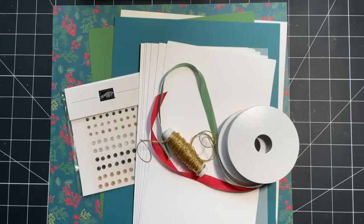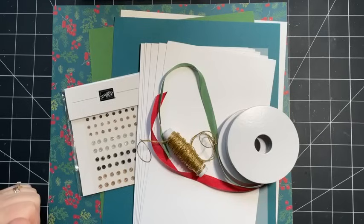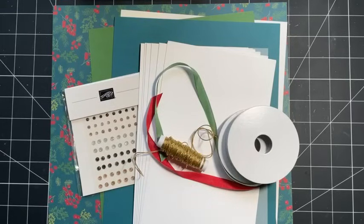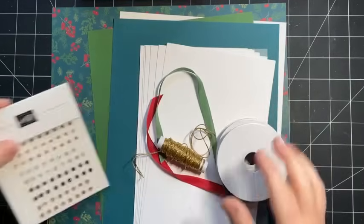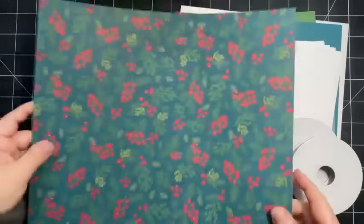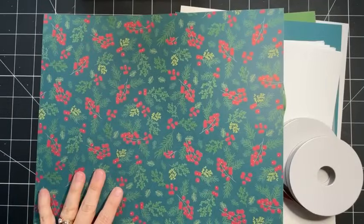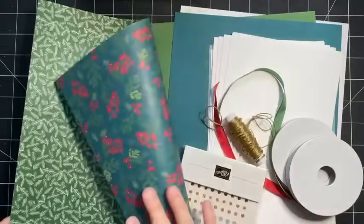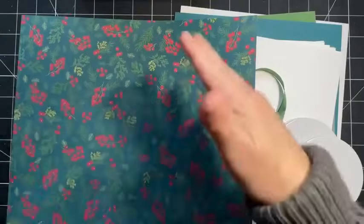We're going to make 12 Christmas cards this morning. It seems like a lot but I think it'll go pretty quickly - maybe 45 minutes to an hour max. This is an idea you can turn to over and over to make lots of cards. First, let me share what you're going to need. You'll need one sheet of 12 by 12 pattern paper, and I suggest choosing something that is non-directional on either side.